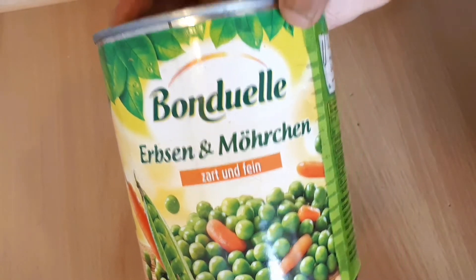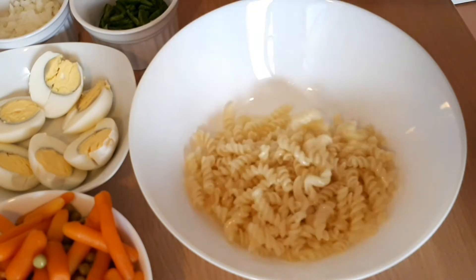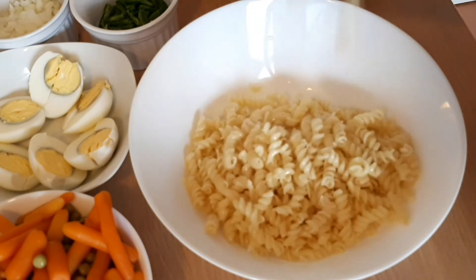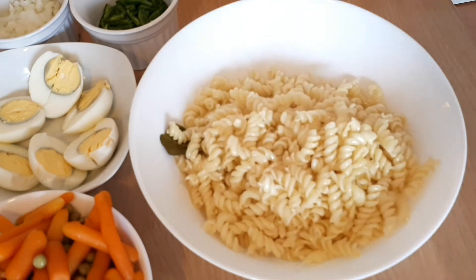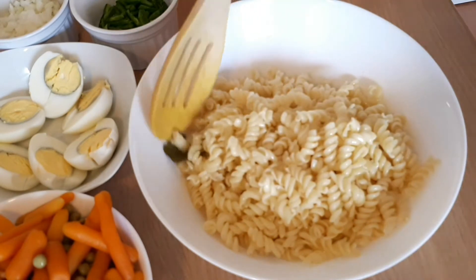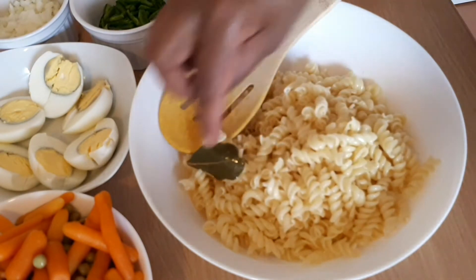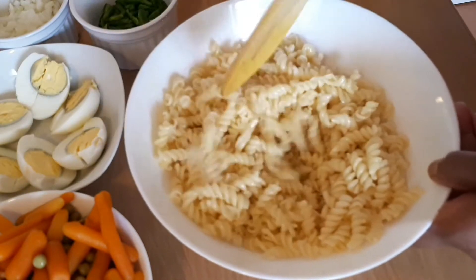The noodles will taste good. I am going to cook a sauce and leave that. Put the sauce together and put it together. Put your sauce in and mix it in while the noodles are cooking.